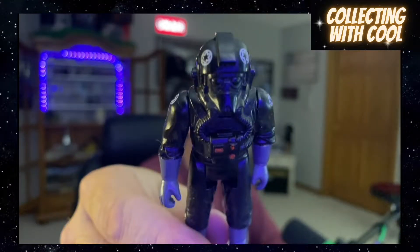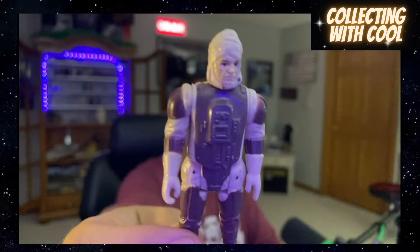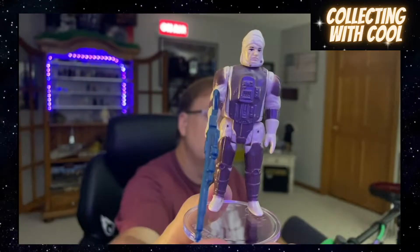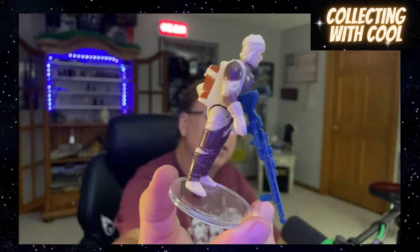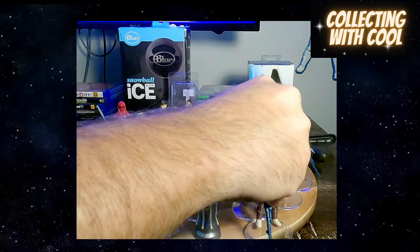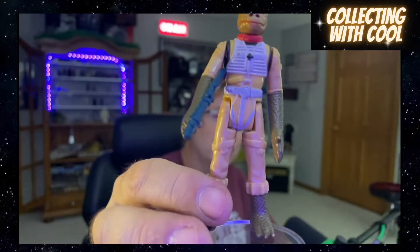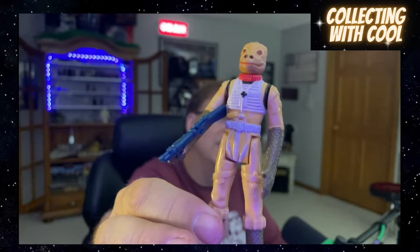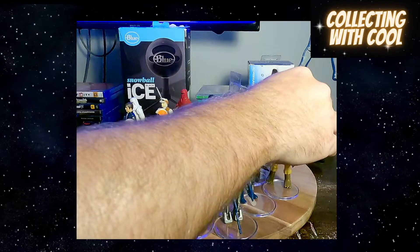TIE Fighter Pilot. There's your boy Dengar — he's pretty clean, check that thing out. How about your boy Bossk? Maybe it's not the right way to display him — I don't know.